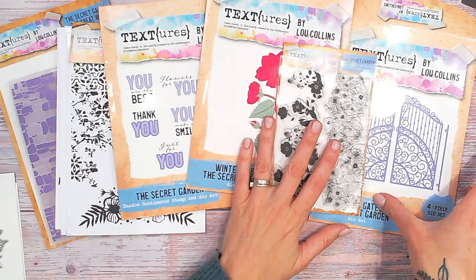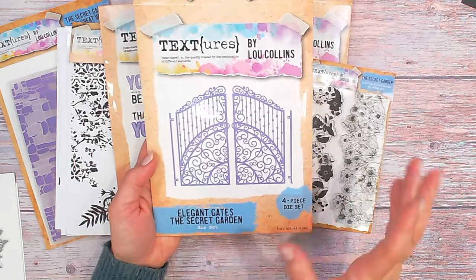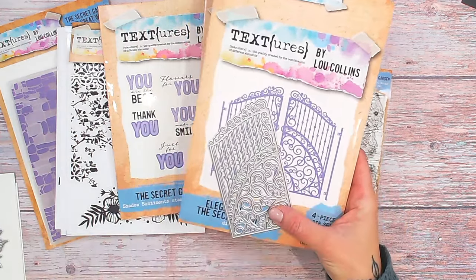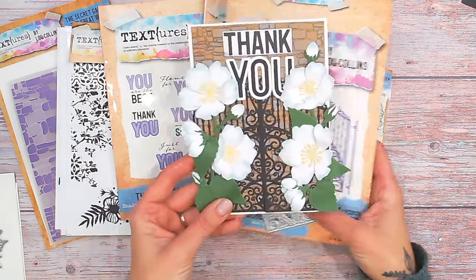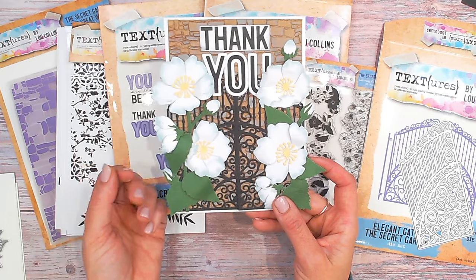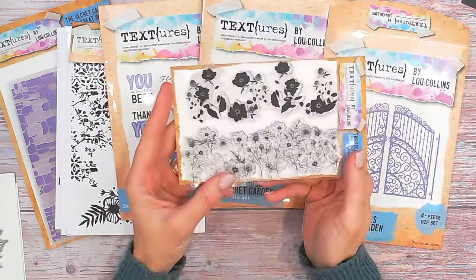We've also got some more dies along with the floral — we've got the Elegant Gates. These are so pretty; the size is really lovely. We've got two gates and two hinges, and as you can see with the florals, whether they are in front of or behind the gates, these are absolutely beautiful.